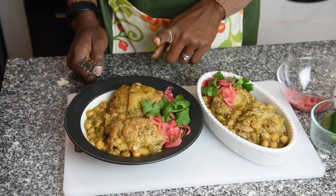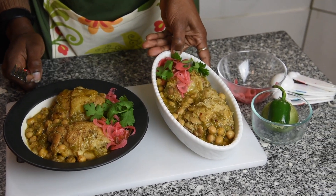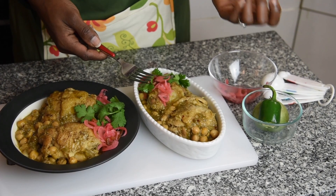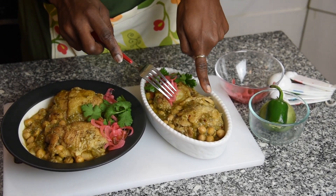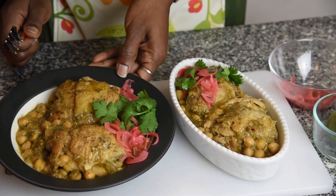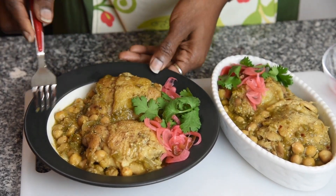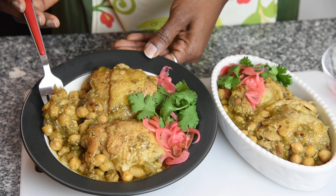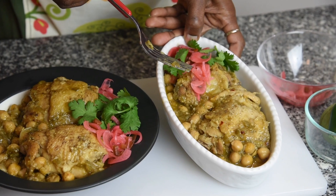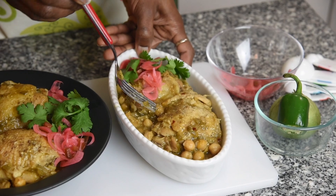I actually put half of the chicken in my pressure cooker, the Instant Pot, and this is what it looks like. The only thing you're saving is time — this got done in 15 minutes while the stovetop was ready in about 30. The difference is that cooking on the stove lets you open the pot and let the liquid reduce to a thicker consistency, but cooking under pressure means no way to release the liquid, so you get more of a brothy consistency.